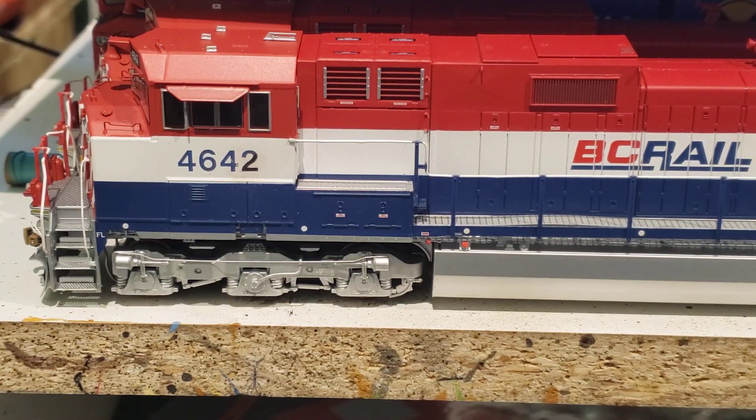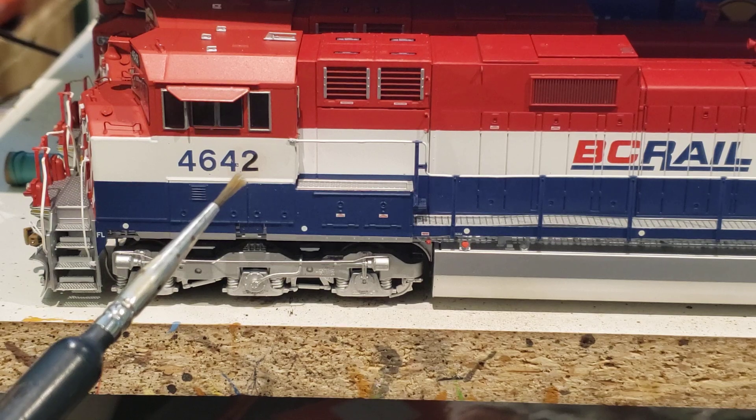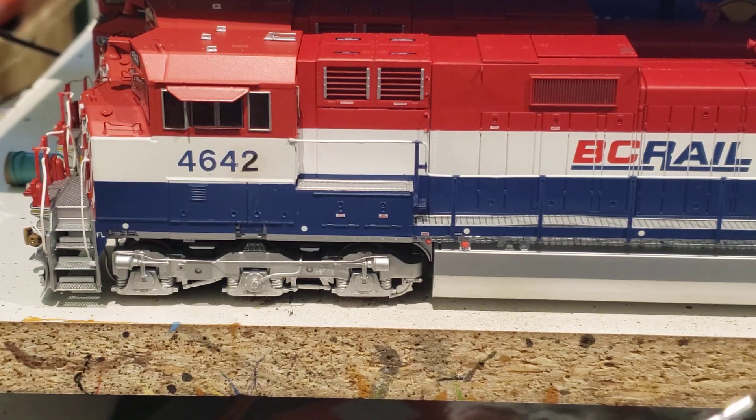In my last video I took some people's advice and started dirtying up my dash. These are C44-9Ws. I've actually changed the number - 4642 was changed to 4643. I managed to get a '2' from a Gothic number sheet, a Micro Scale sheet. It's black so I had to do a purpley-blue on the number two, which has been semi-glossed over, so the two is now permanent on the cab. I've done the back numbers as well.